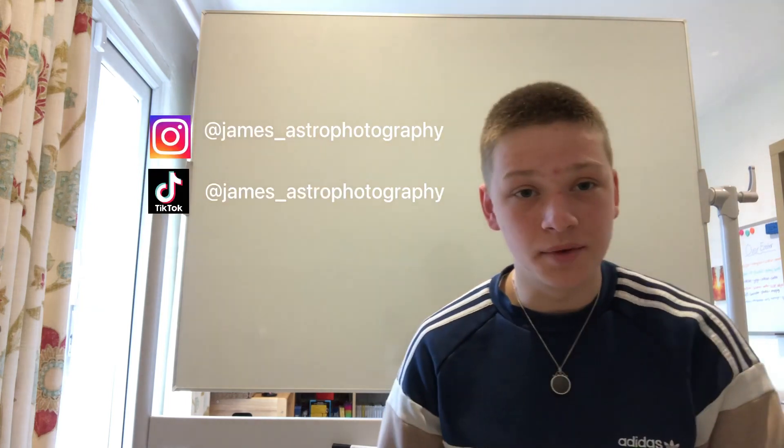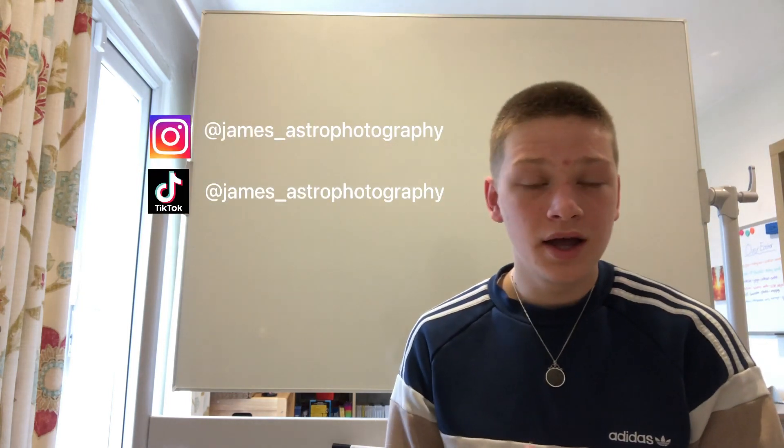That concludes our video for today. I'm going to be posting quite frequently on YouTube and also on my social media pages linked here if you want to give them a look. Feel free to subscribe and hit the bell icon, leave a like if you enjoyed the video, and I'll see you soon.